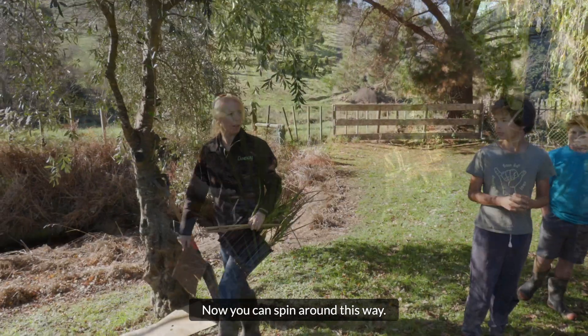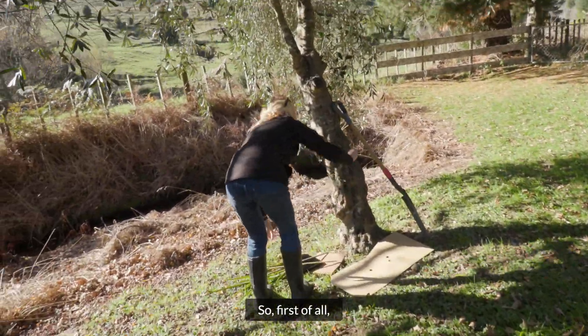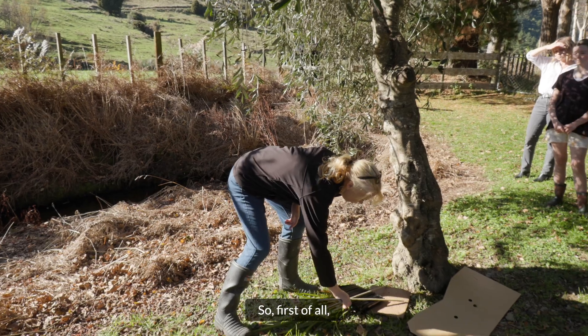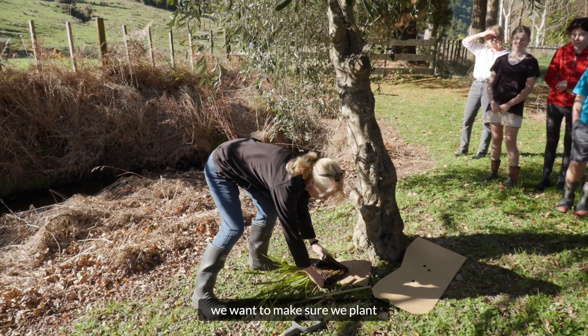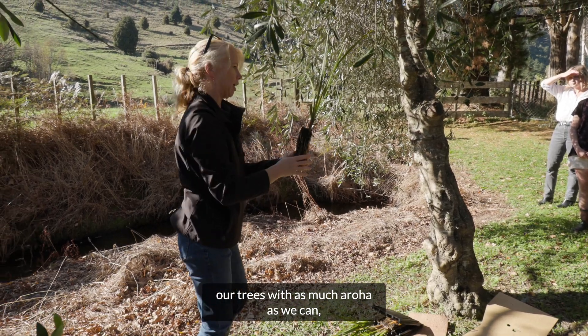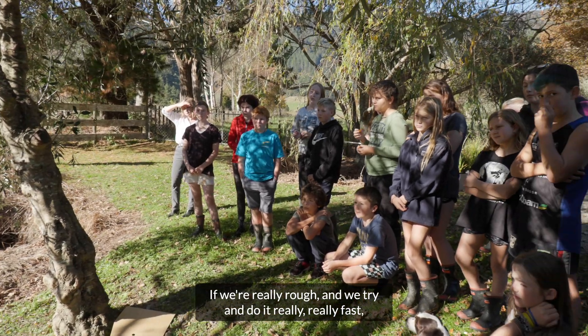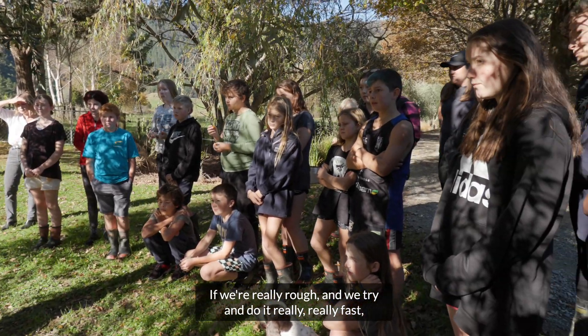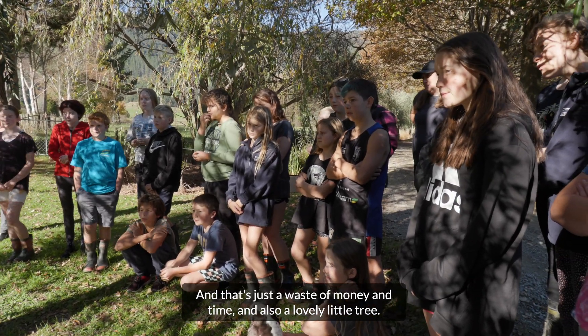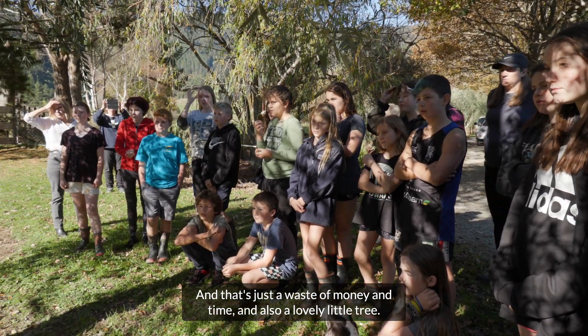All right guys, now you can spin round this way. First of all, we want to make sure we plant our trees with as much care as we can, because that'll mean that they'll survive. If we're really rough and try to do it really fast, then they're probably going to die — and that's just a waste of money, time, and also a lovely tree.